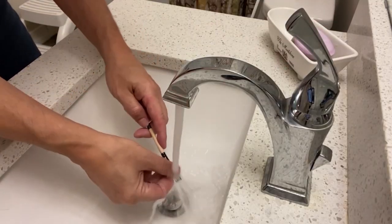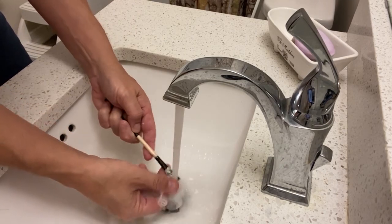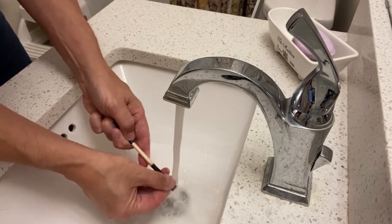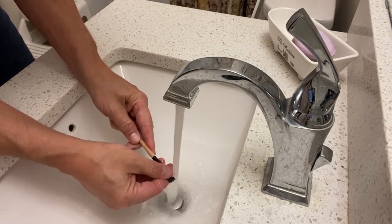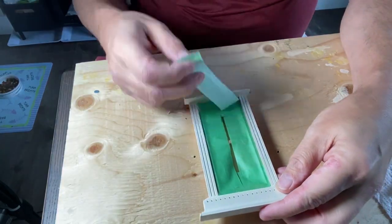The advantage of using latex paint is that it's easy to clean up afterwards. Just rinse your brushes with some water and let them dry out, and you can use your brushes again. Carefully remove the painter's tape.